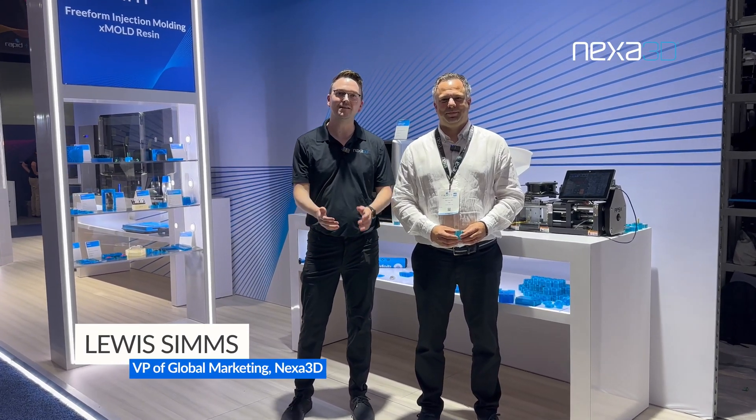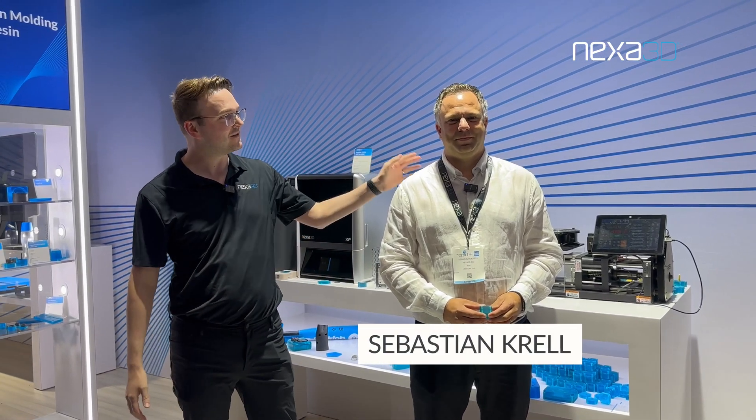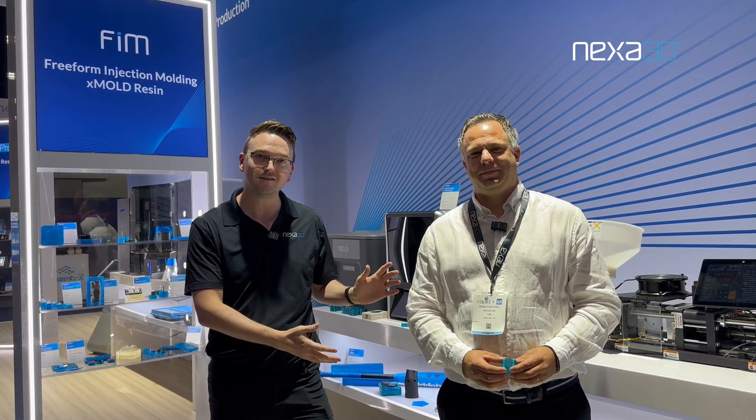Hi everybody, Louis Sims, Vice President of Global Marketing for Nexa 3D, and today we're talking freeform injection molding. With us today is Sebastian from SKI, one of our wonderful customers and an injection molding expert. So rather than me tell you about our process, I'm going to let him share his experience with you.